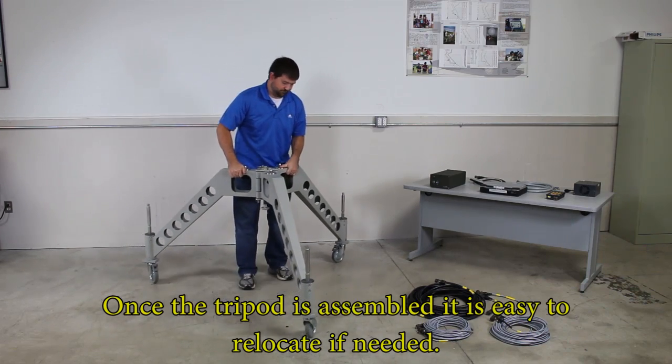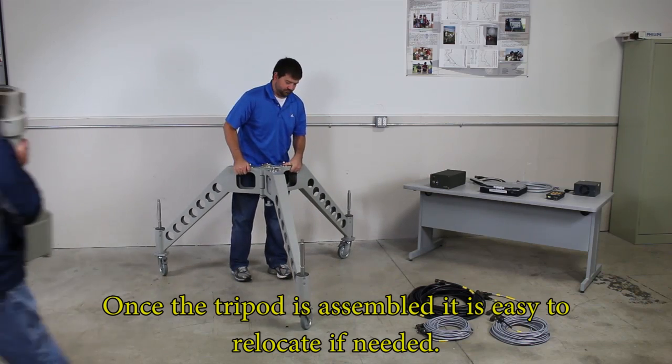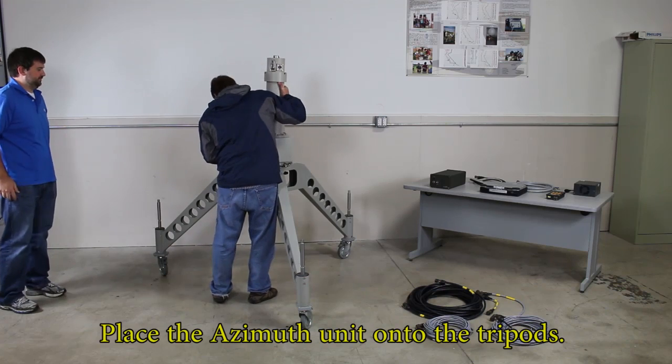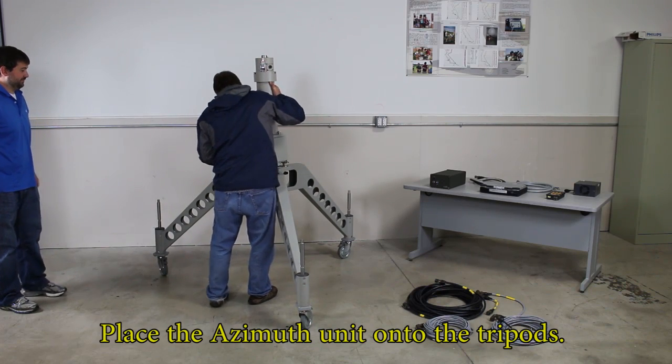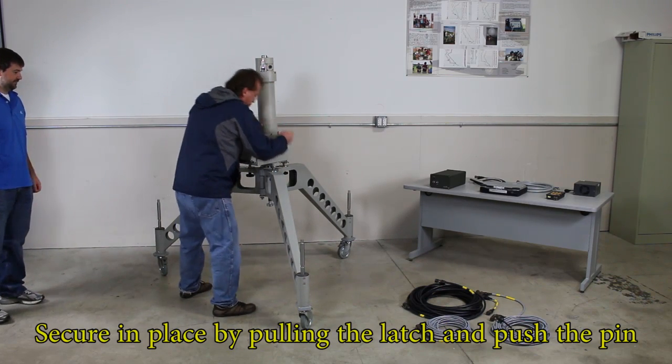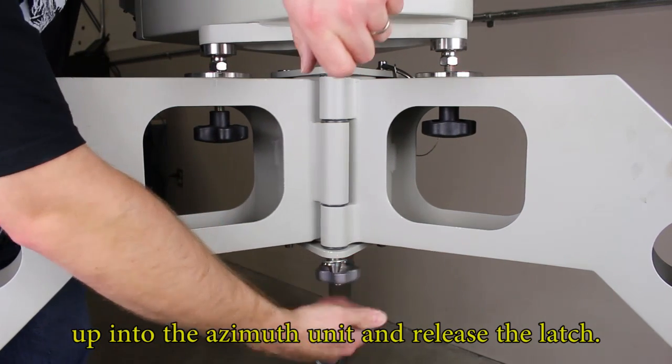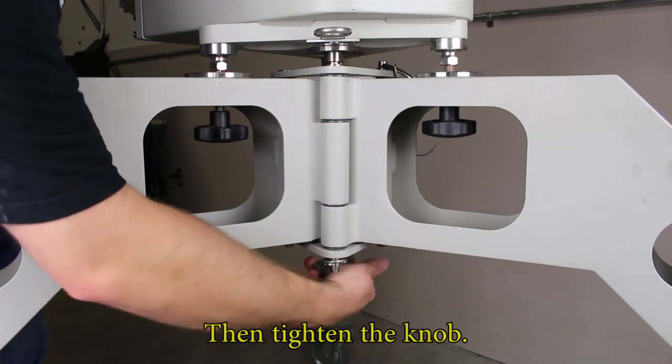Once the tripod is assembled, it's easy to relocate it if needed. Place the azimuth unit on top of the tripod. Secure in place by pulling the latch and pushing the pin up into the azimuth unit and releasing the latch. Then tighten the knob.